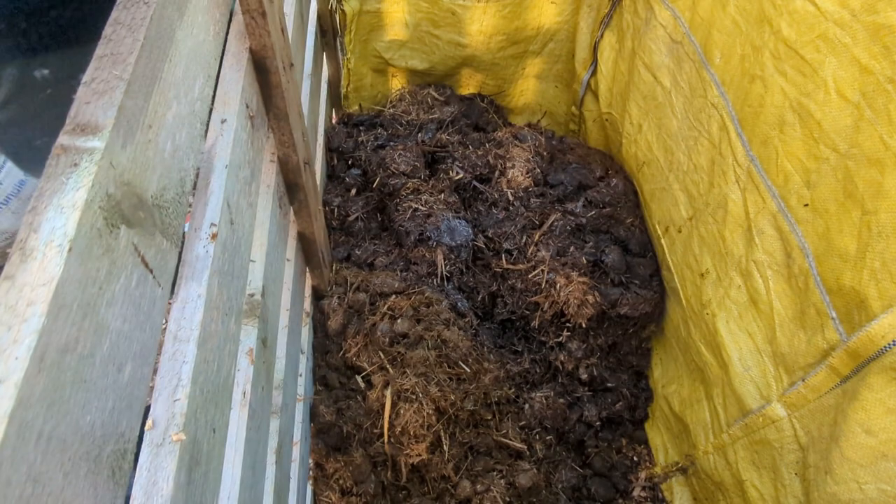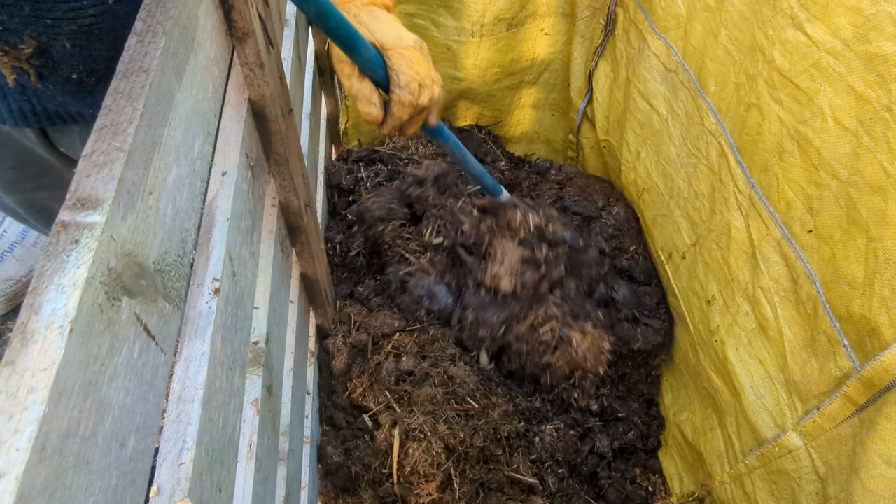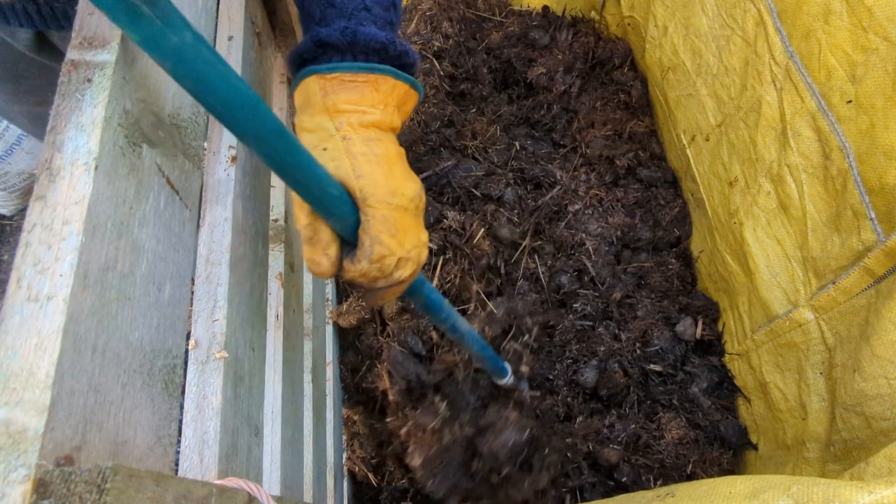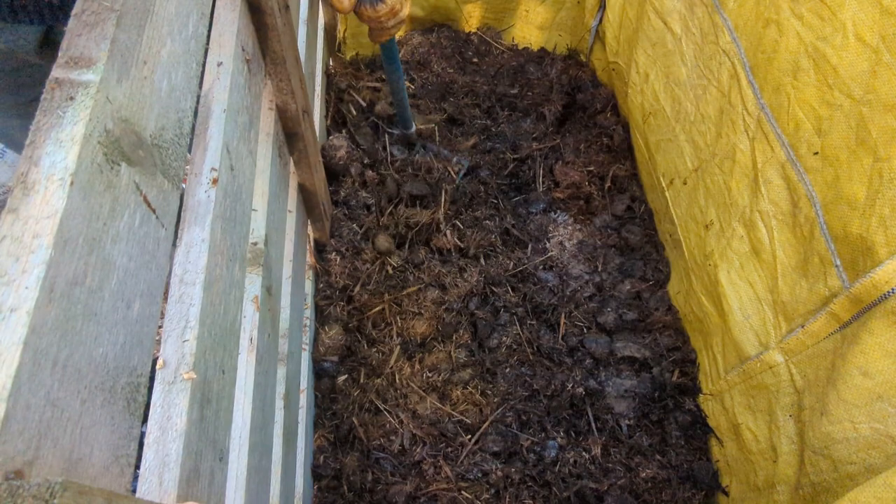What I mean is I don't mind getting manure with a lot of bedding in it, because that's all going to break down and turn into really nice compost eventually. And because this is a slow process we don't mind getting a bit of fresh manure as well — absolutely lovely.